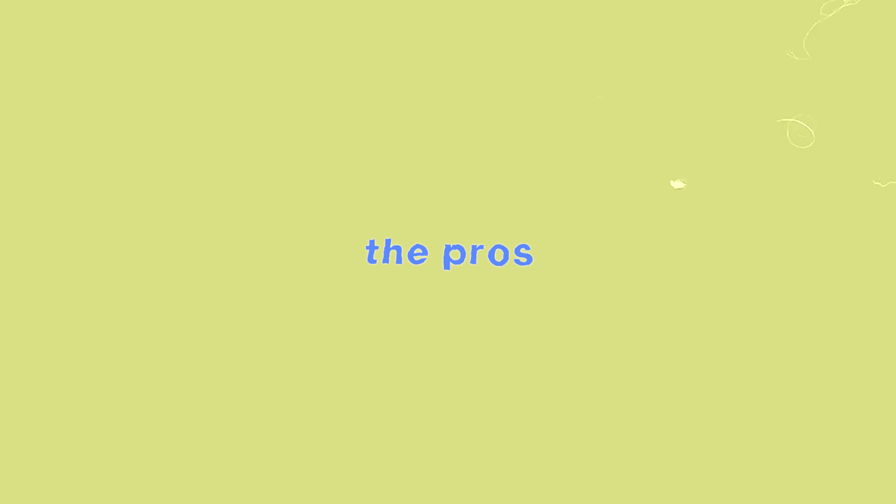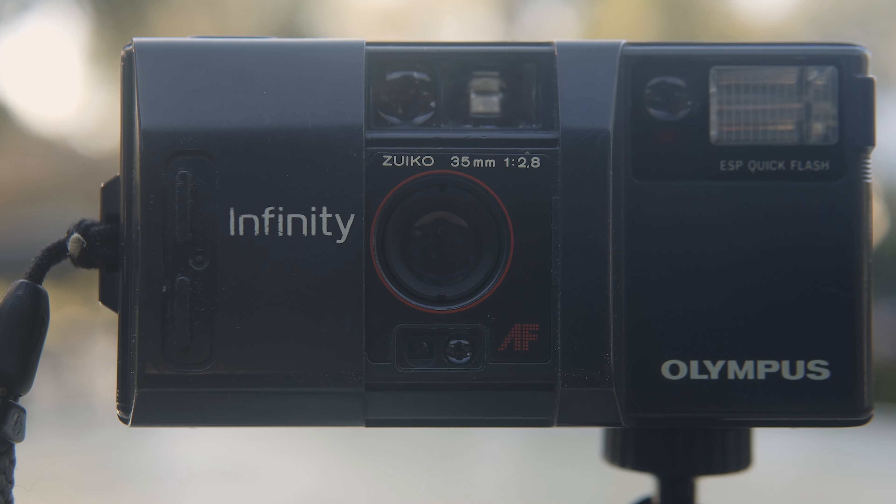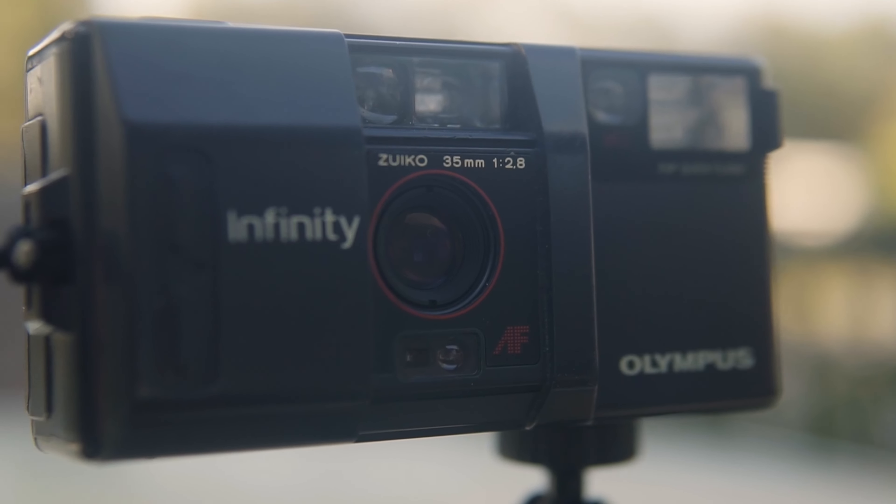Now for the pros. The first pro is that this camera is surprisingly sharp. It comes with a Zuiko f/2.8 35mm lens and it does really well both in bright and dark situations. Here are some photos to help you see the sharpness of the lens.